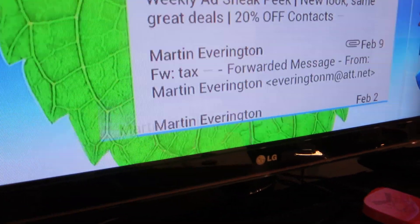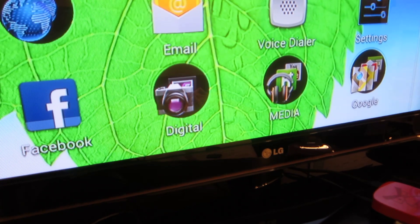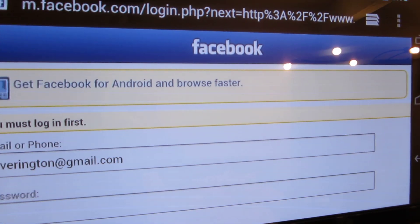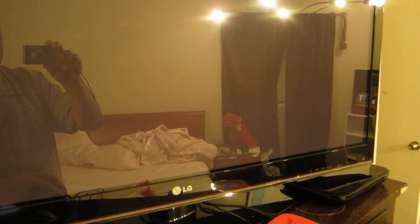You can also browse the internet. Let me show you — you can browse right here on the big screen.